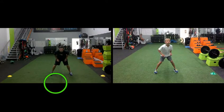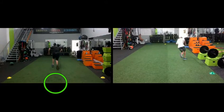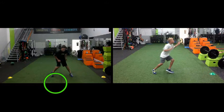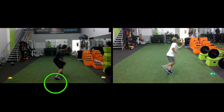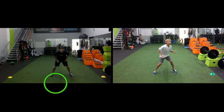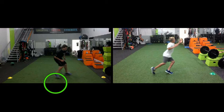What Alec needs to work on this week is the jab step and bringing that foot underneath him and out of the way, but directing it toward his target, and then stepping through. Watch the kid on the left — it is jab step, bring the foot underneath, and step through.